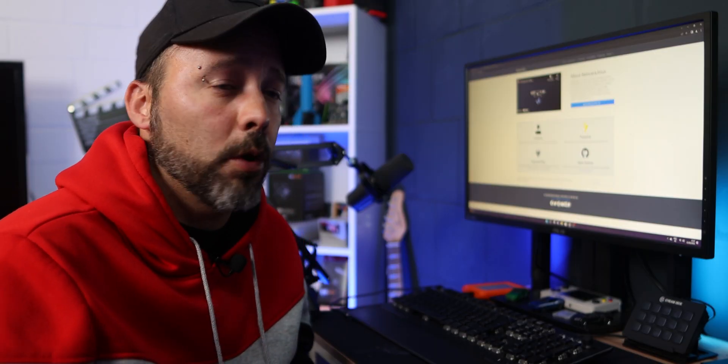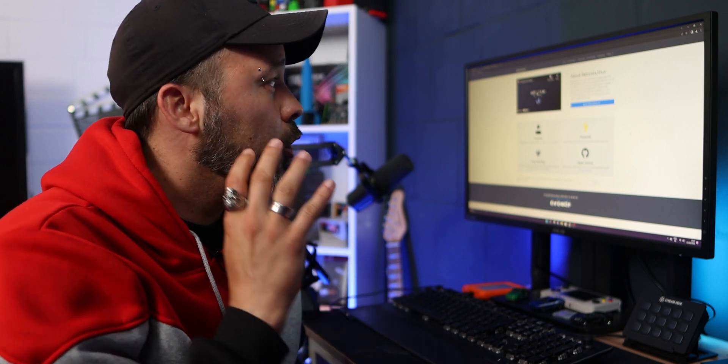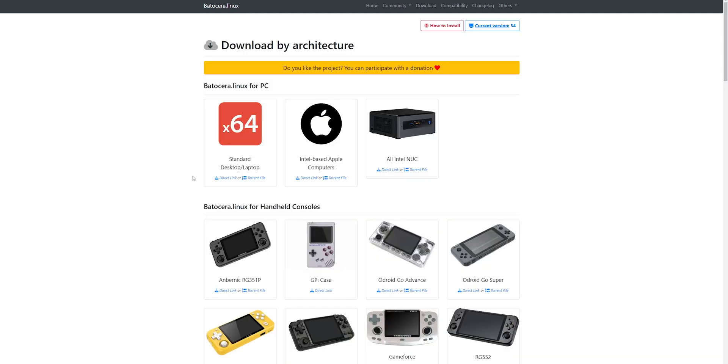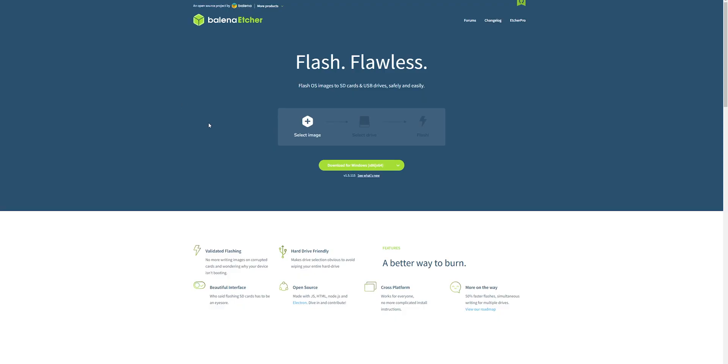First, we need the software. We're going to be using Batocera — a front-end Linux distribution specifically designed for gaming, especially retro gaming. Go to the website; I'll leave all the links in the description. Go to Download, and from here you can see the x64 version. Click the direct link, or if you prefer, you can use the torrent. Once downloaded, we need software to flash Batocera onto the USB flash drive. For that, download Balena Etcher, then insert your USB flash drive into your PC.